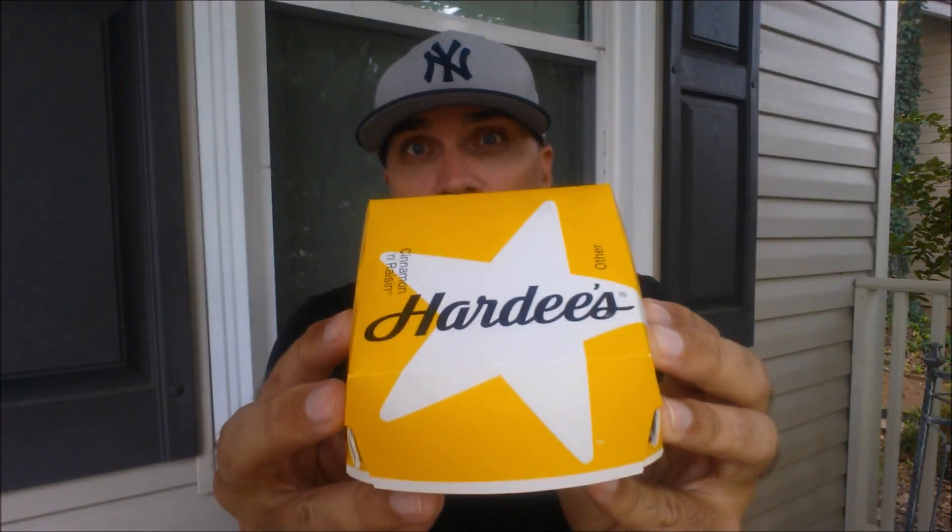Alright, another attempt at a biscuit. I'm not the biggest fan of biscuits, to be honest, I'm not a fan at all. I've only found one biscuit that I have enjoyed, and that was from Church's Chicken. I've tried them all, almost tried them all. I'm going to try one from a place I have yet to try one — Hardee's.